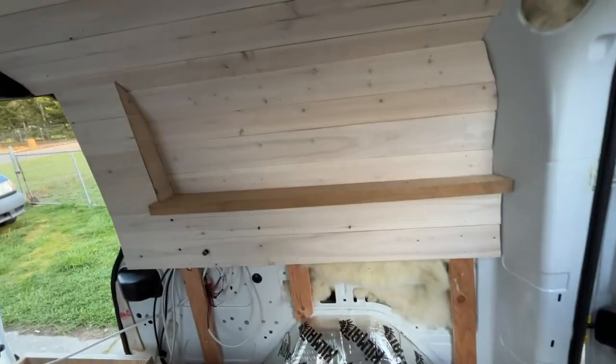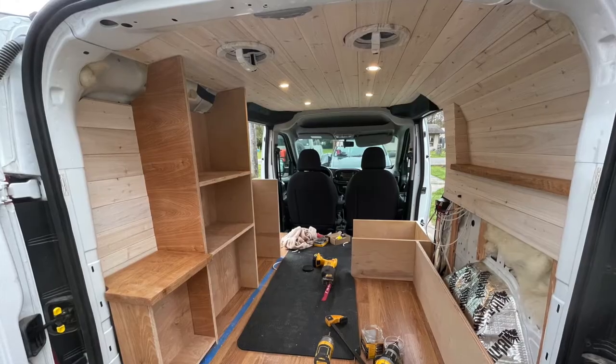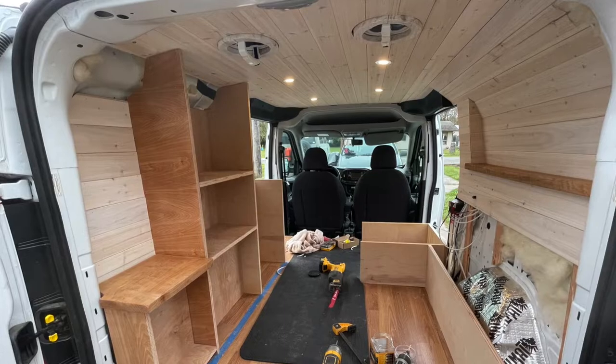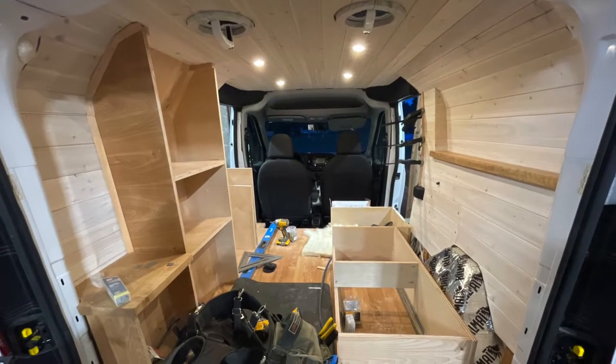I really didn't want the build to feel like a square box, but I also wanted insulation. So I gave Sean the task of figuring out how to give it a boat feel so we could put insulation and everything behind the panels without it being squared. It turned out super awesome — there's a really great curve on the side so it doesn't feel like a square, but it's still all paneled and insulated behind it.